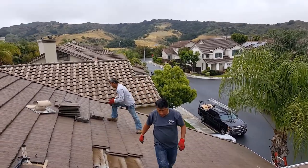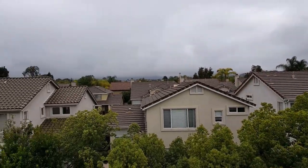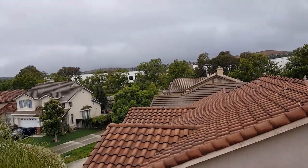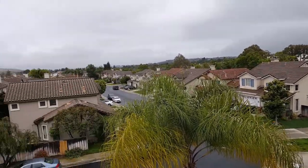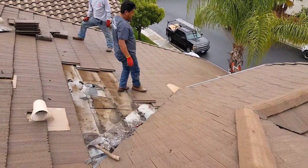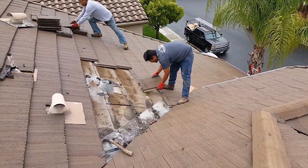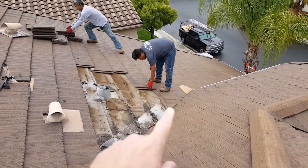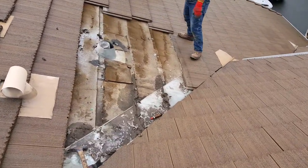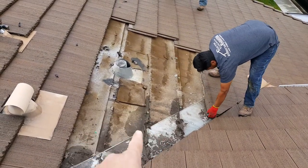We're here in Rancho Santa Margarita doing a tile roof leak repair. We're gonna find a leak in this valley. Rancho Santa Margarita pretty much has nothing but tile roof leaks. The weather's looking a little sketchy this morning but we work in this stuff all the time. They get a leak in a bedroom right below this area, and you can see that underneath here there's a lot of mud build-up in the valley, which has probably rotted out the paper in this area.